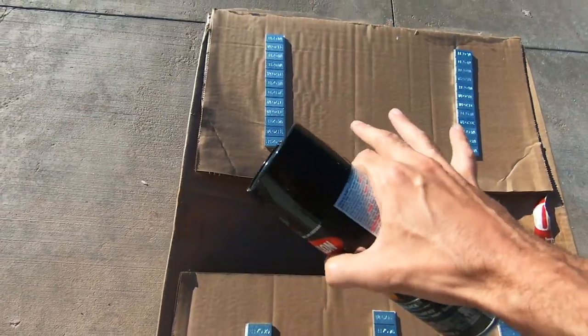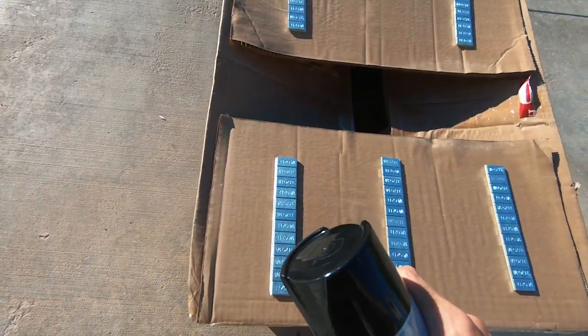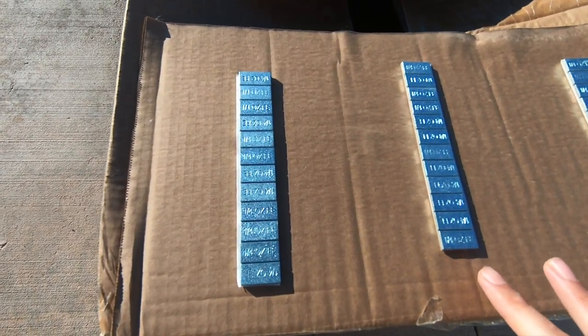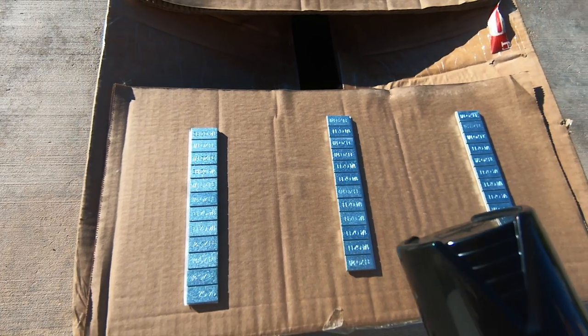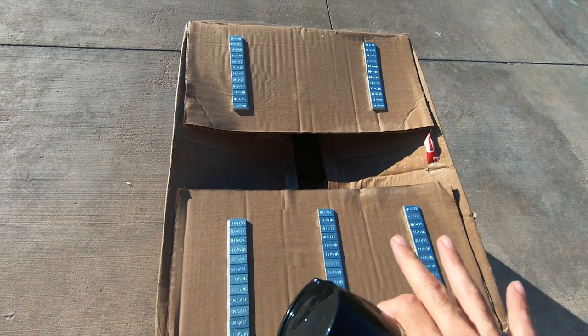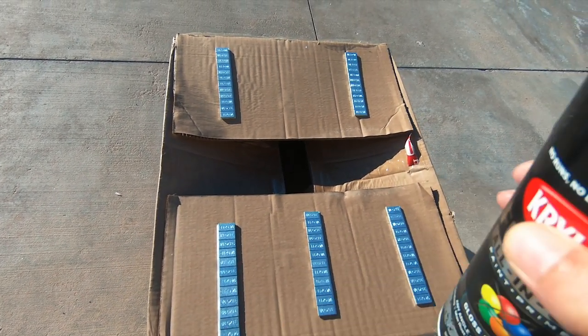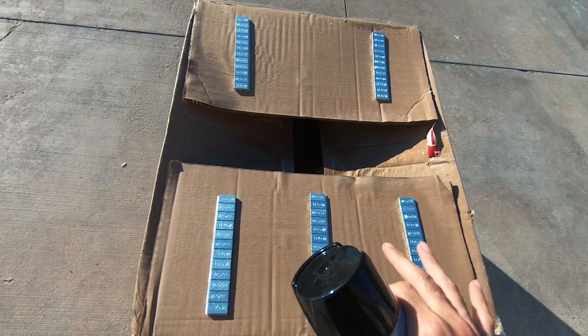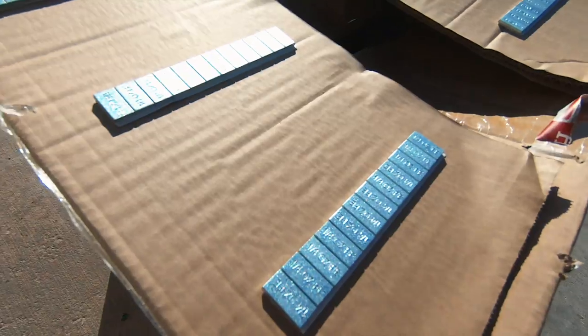We are going to take this can, put a little bit of paint on these, and once they are dried and cured up we can take them with us down to Discount Tire. When they are mounting the new tires, we can put these black ones on the car so that way they are balanced and everything looks black and beautiful. Let's break out the can, put a little paint and get these babies ready to rock.